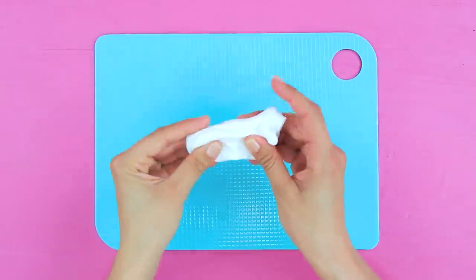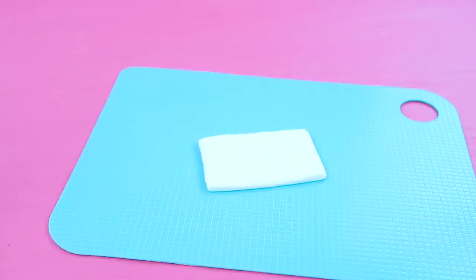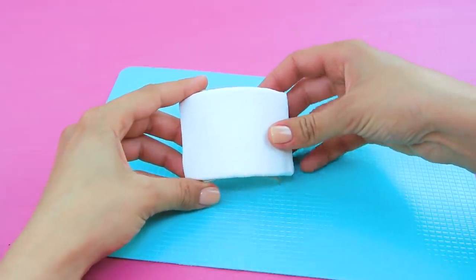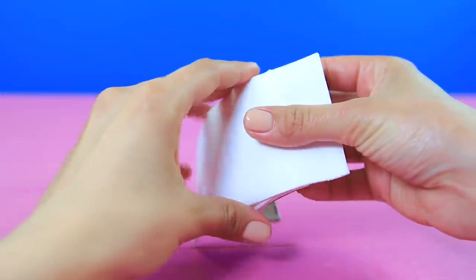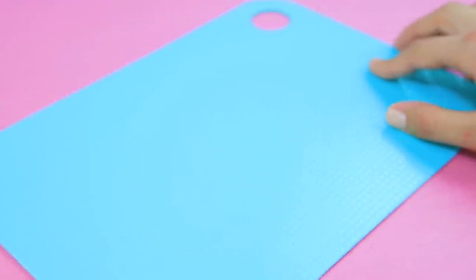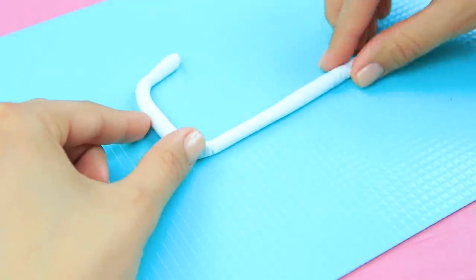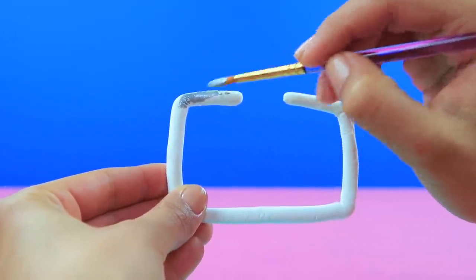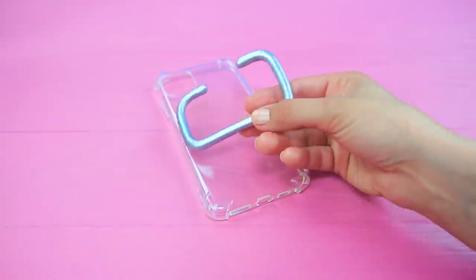Roll out light clay in a rectangle. Cut a cardboard roll in half. Attach the clay on top. Add another strip of clay. Leave the edge free so it looks like ripped toilet paper! Shape a toilet paper holder out of clay. Color it with metallic paint. Attach the holder to a phone case.